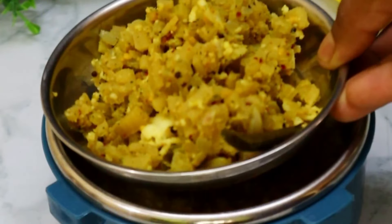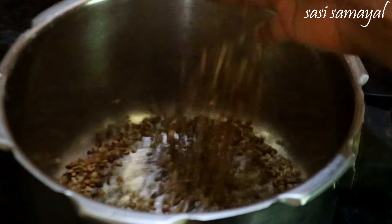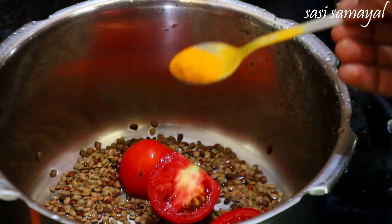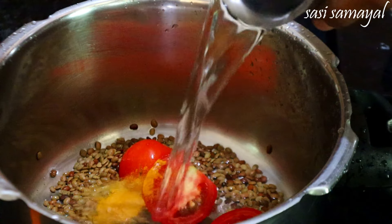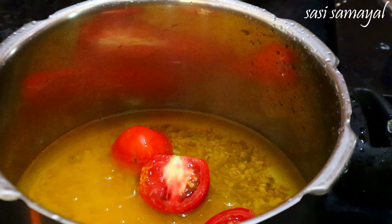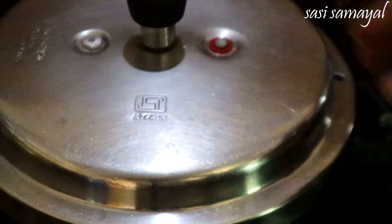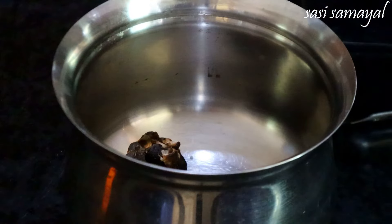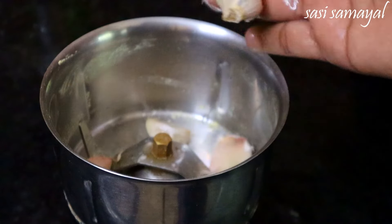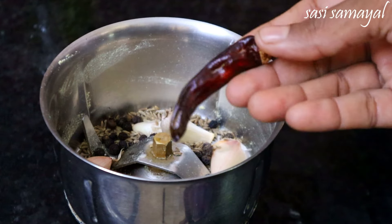Let's try it. Add 3 tablespoons of rice in a cup. 2 tablespoons of rice. 1 teaspoon of rice.